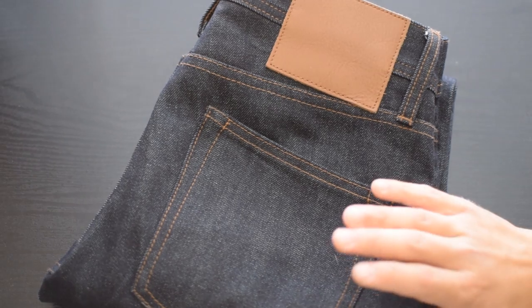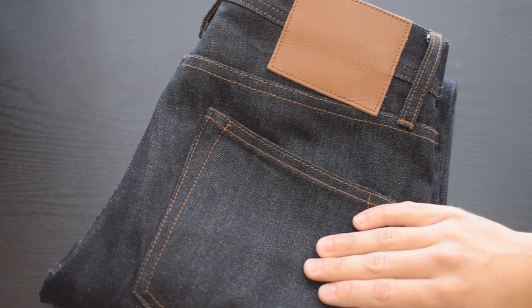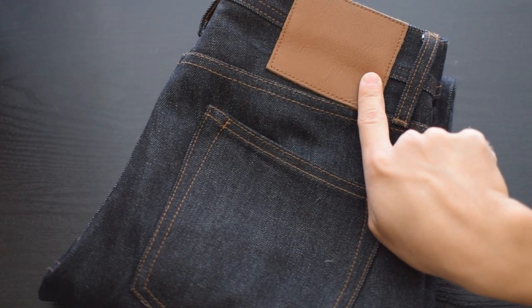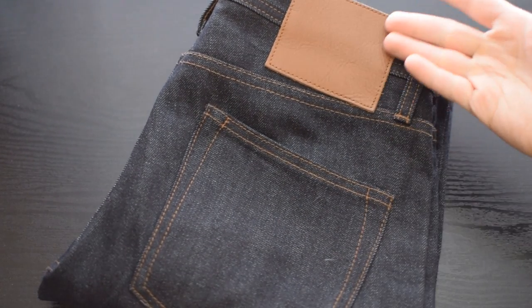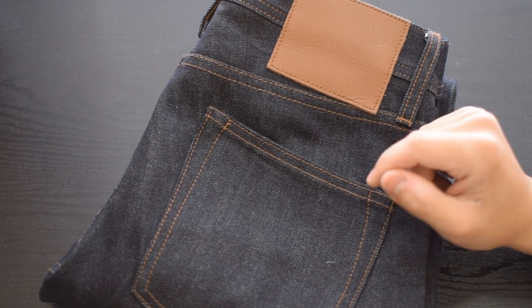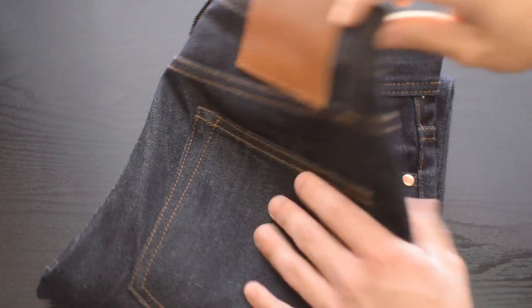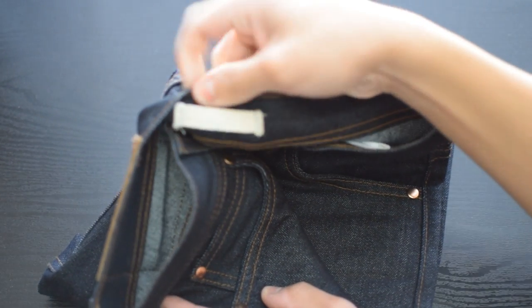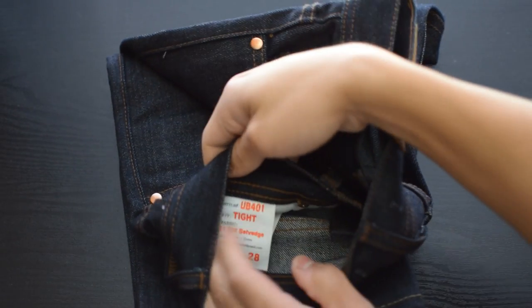Jumping right in, I want to talk about the brand real quick and then get into the actual denim I have right here. As you can see, it's the Unbranded Brand — no branding on the leather patch, just straight up leather, no stitching on the back pocket to tell you what denim it is. Absolutely nothing at all — no frills or gimmicks.